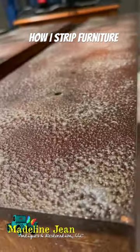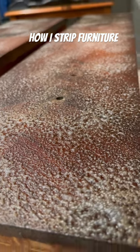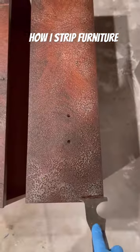It's Bethany from Madeline Jean Antiques and Restoration. I'm currently working on refinishing a pair of antique dressers. Here's a close-up of one of the dresser drawers.